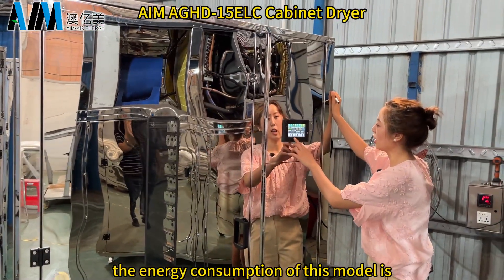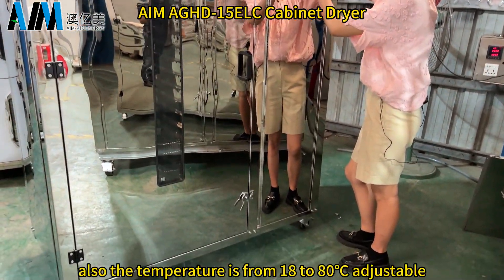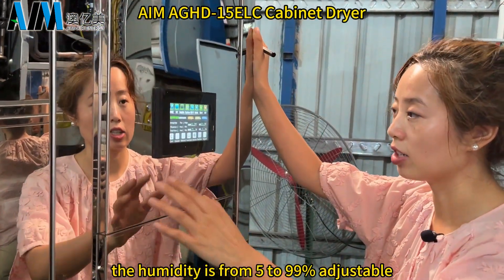The energy consumption of this model is 1.9 kilowatts per hour. The temperature range is from 18 to 80°C. The humidity is adjustable from 5 to 90%.